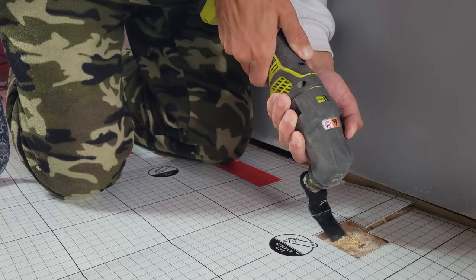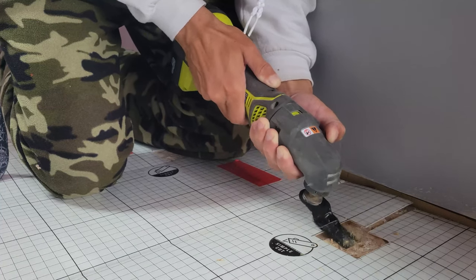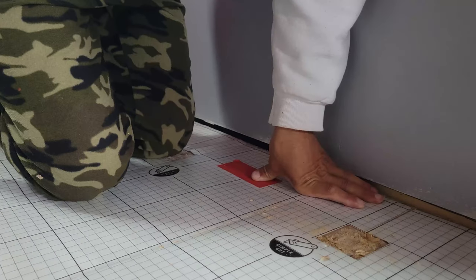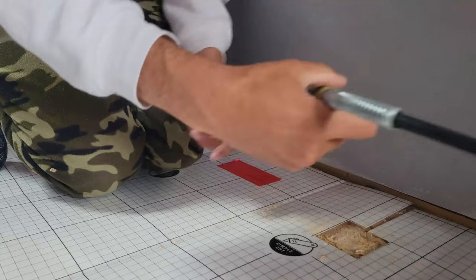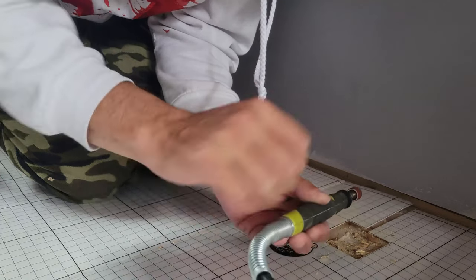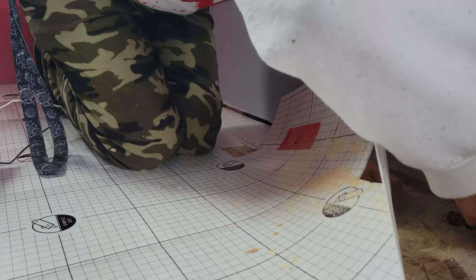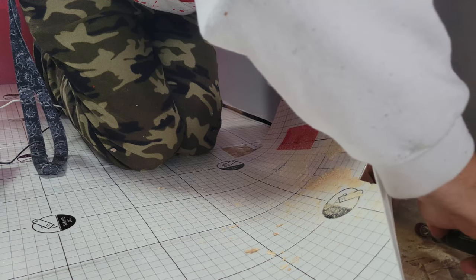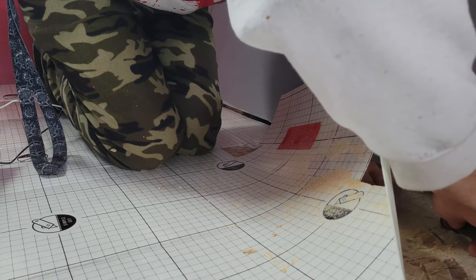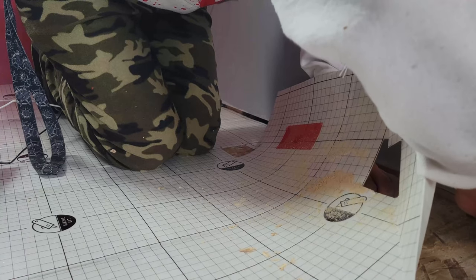At first I decided to pull out the plunge oscillating saw, but after a little bit I decided it wasn't working as well as I thought it was going to be. I pulled out the Dremel and it worked way better. I was able to clean it up nice and smooth so there were no sharp edges poking up and potentially damaging the flooring.